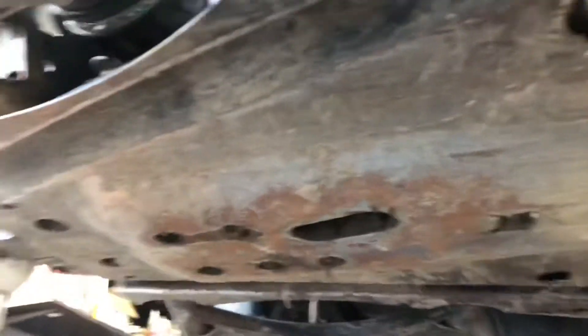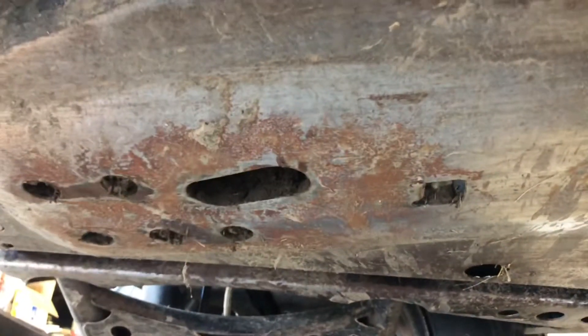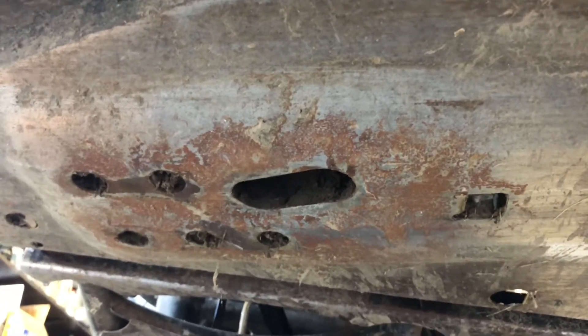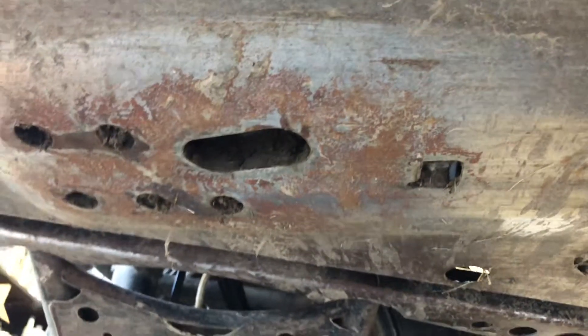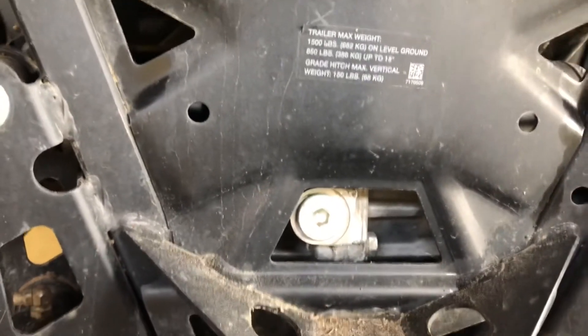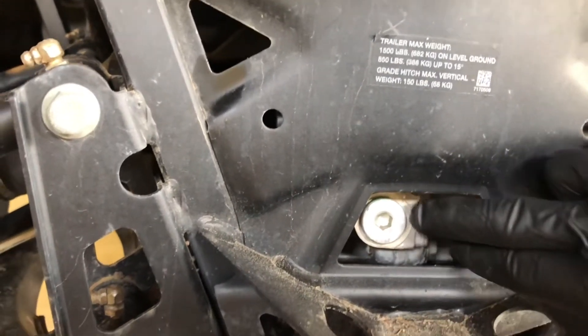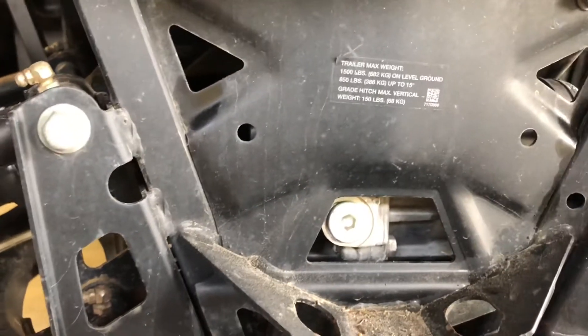For your rear differential and transmission drain plug, it's in the larger hole on your skid plate closer to the rear — also an Allen bolt. Because that hole is larger, it can get packed with dirt and debris, so make sure you clean it out thoroughly before pulling the drain plug. Your transmission oil fill is back here, again an Allen bolt. Fill until fluid starts coming out of that plug — that means you're full.